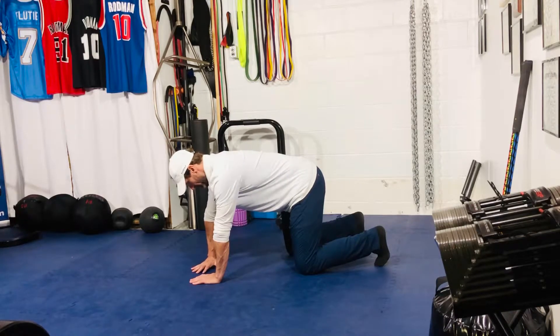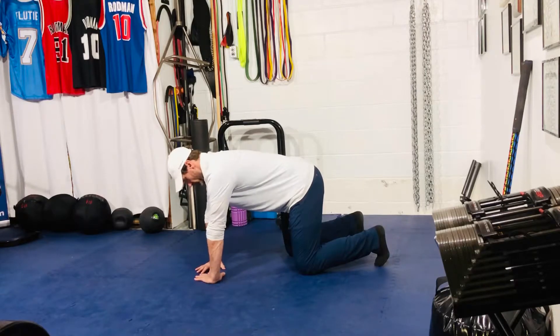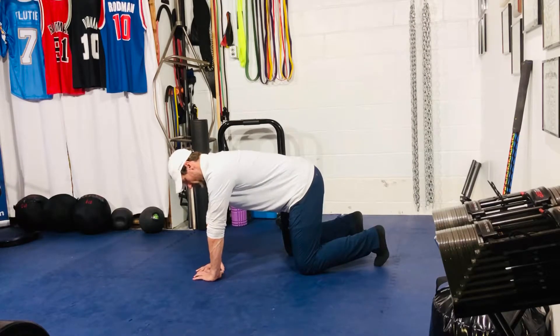I'm going to rotate my arms inward — not just my palms, my arms. So we're in internal rotation here, and I'm going to make a diamond with my hands.